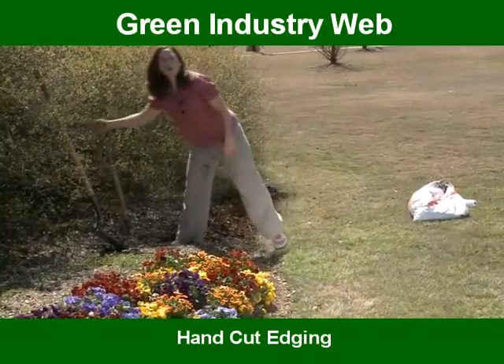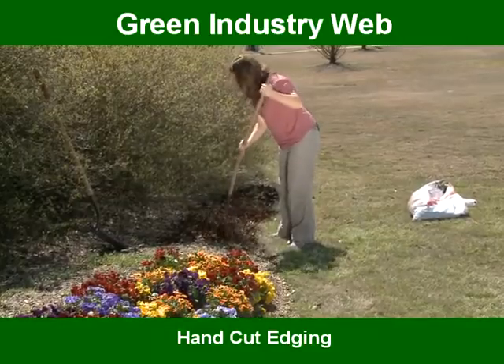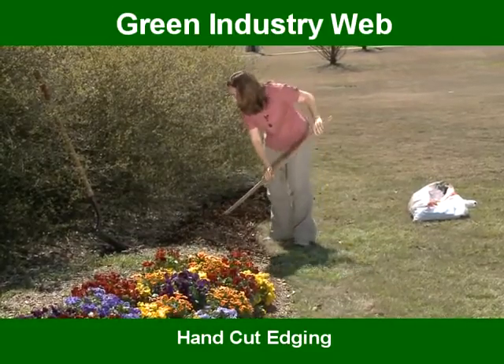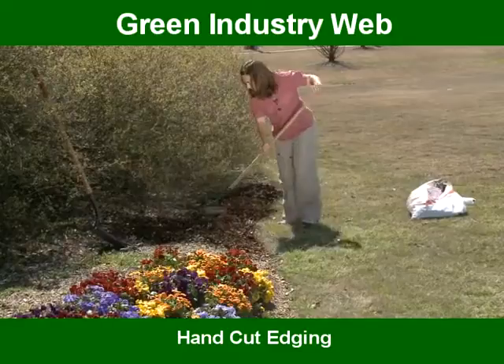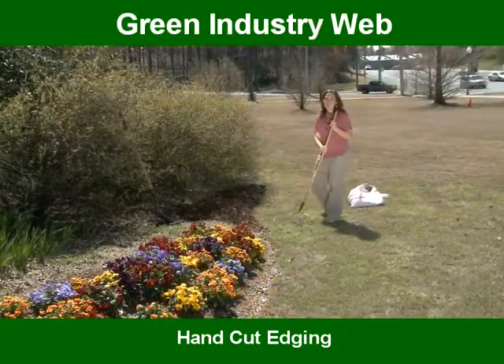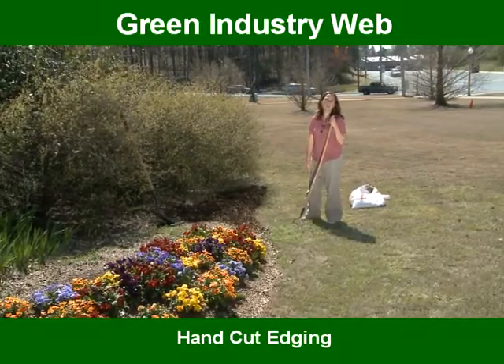Once I have the mulch in the bed, all I have to do is take my rake and gently spread it. See how it nicely just falls right into that edge? Now you have a nice clean edge to your garden, and with the mulch it just freshens everything up.